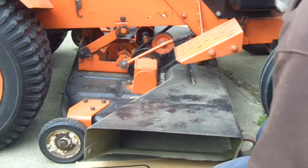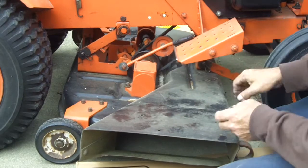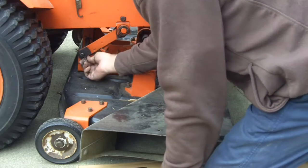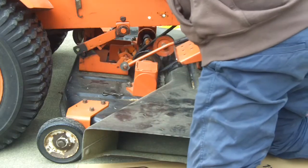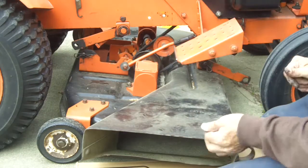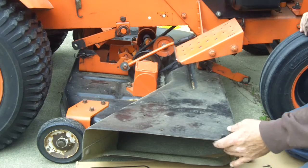There's some cardboard down to protect my knees. This side's the same thing — got a pin there, lift it up a little bit, drop that link. Then on the back it's the same thing: pull the pin, release the tension, lift it up a little bit. Let's put that pin in there. Hopefully I can slip that belt out of there without having to remove this cover.